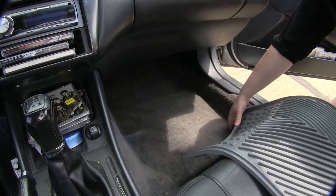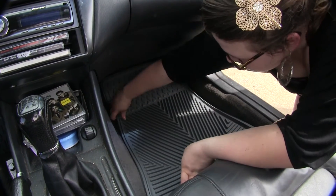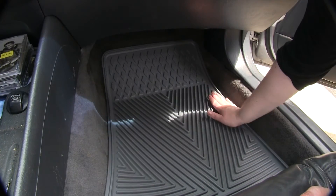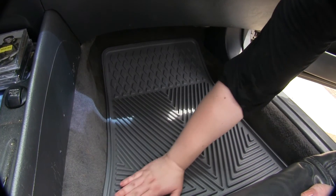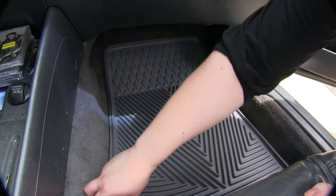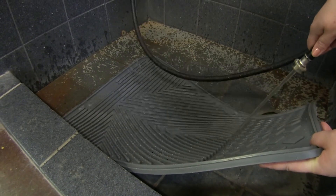Now that we've seen the Highland mat on our driver's side let's go over to the passenger side and see how that one fits. As you can see this goes all the way up underneath the dash. Since it is that pliable rubber it conforms to the contours of your floorboard so it sits nice and even there. These floor mats are also extremely easy to clean — just take them out, hose them off, let them dry, and put them back in.